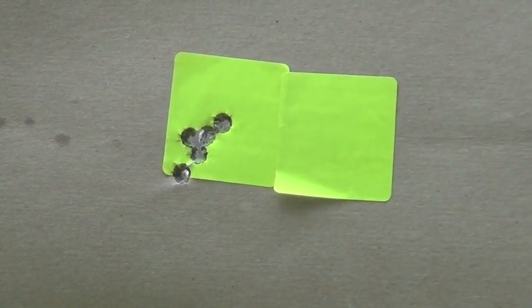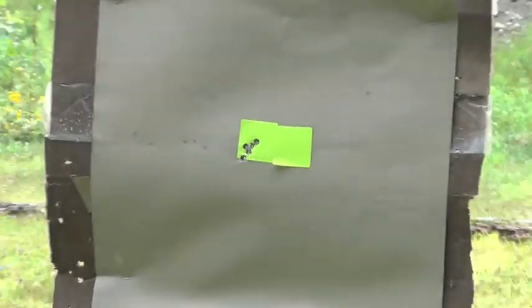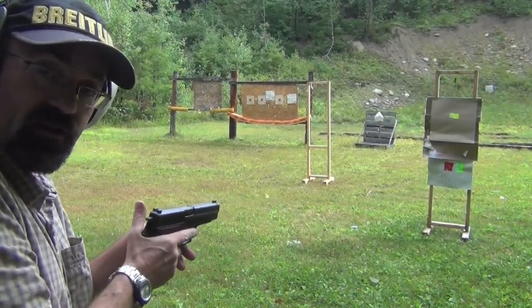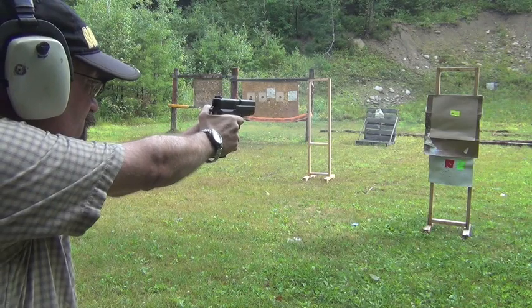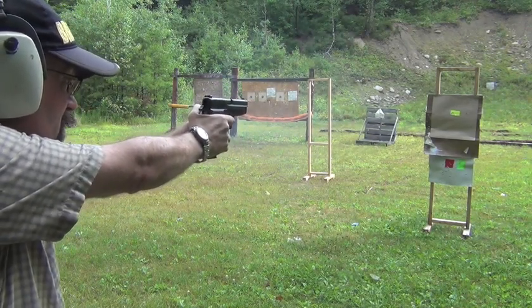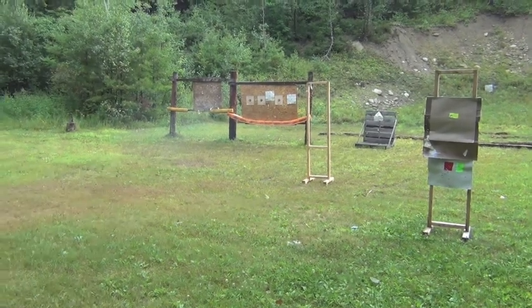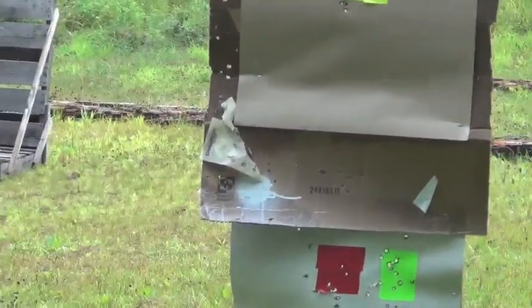Now I'm going to do basically that same drill but in single action. I'll fire the first shot double action, then transition to single action, and we'll see what that looks like. So the first shot is double action, then five shots in single action mode. You can see when we zoom in on the results — very, very accurate gun, and this is one of the reasons SIGs are so popular. Their level of accuracy is phenomenal. Just a really tight little group from five yards, and very easy to do that.